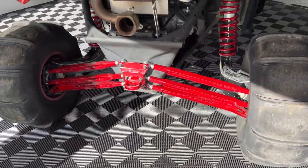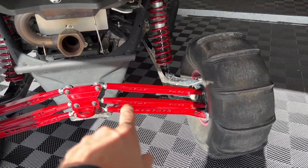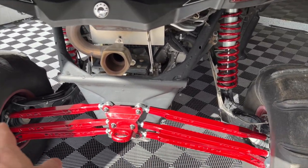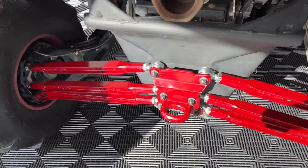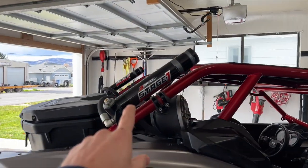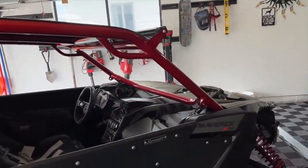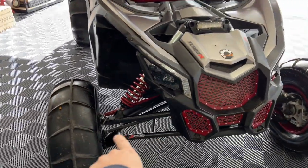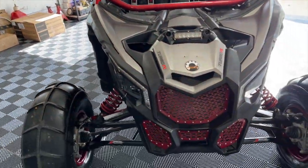In the back here we have Zebro's radius arm kit on all three on both sides. We do have their pull plate kit as well, and their stage one spring kit, which makes the ride incredible. Zebro's tie rods up front, Zebro's control arms, and Zebro springs up front too.